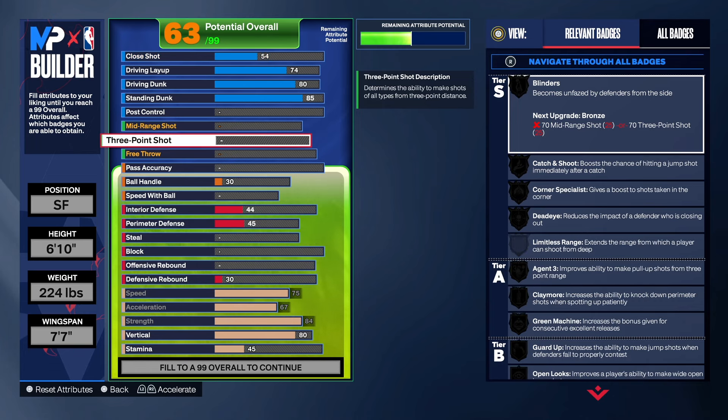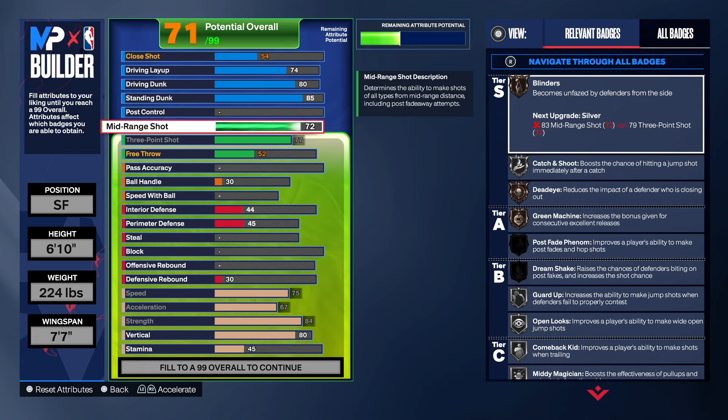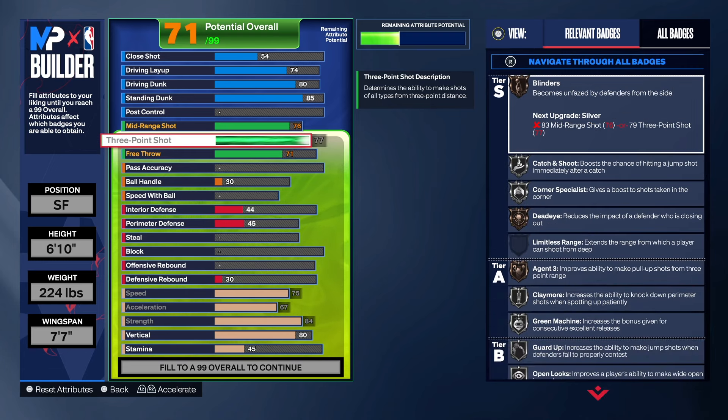The only thing I don't like about rare builds on this game is that you can't take the three-point shot or mid-range shot too high. With this build, if you take the three-point shot to a 78, you lose the name of the build. With the mid-range, I think you could take it to a 77, but for this build we took it to a 76 because that gives us Green Machine on Silver and Meeting Magician on Silver. That's the only thing I don't like about rare builds.